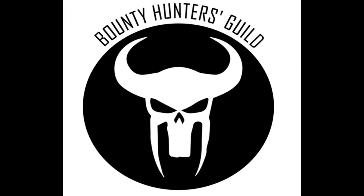Get all your Star Wars figs and more at the eBay store Bounty Hunters Guild. Links in the description — check them out.